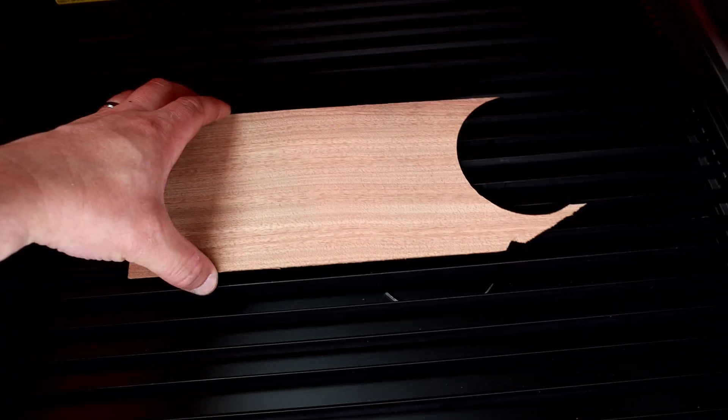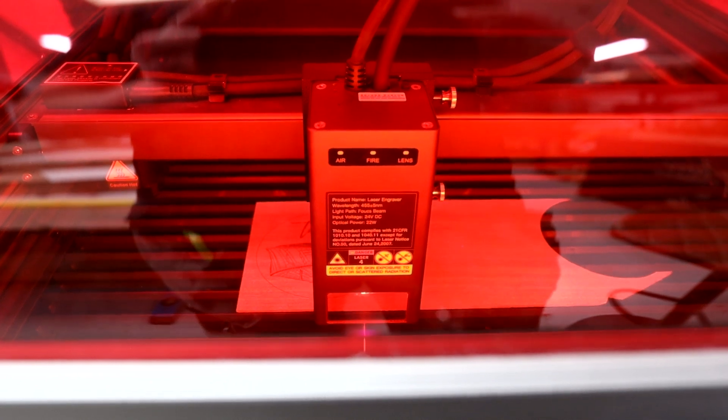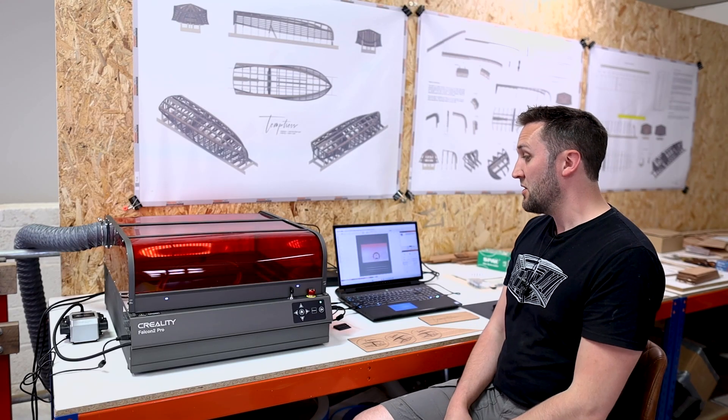I'm also going to be engraving and cutting some mahogany veneer which is left over from the project and I'm hoping to repurpose that and not let it go to waste. So let's get the machine built, we'll take a look at some of its features and we'll see what it can do.